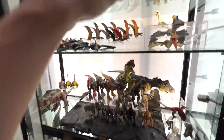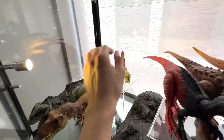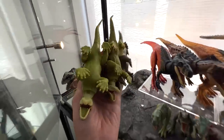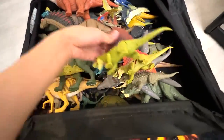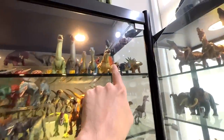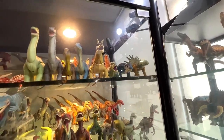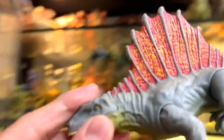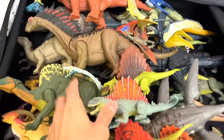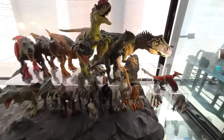Next we look at three different dimetrodons — all three are actually different, so I'm going to be putting them into the box. Do you guys know there is actually another dimetrodon in our collection — I think it's known as the Savage Strike. Let's get this dimetrodon into the box to join its companions.